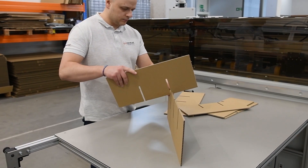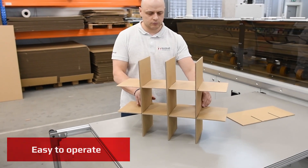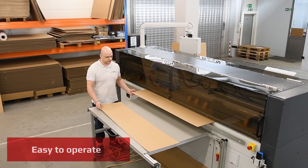You can easily make custom dividers for special packaging needs, or slit the board to the desired size pieces.